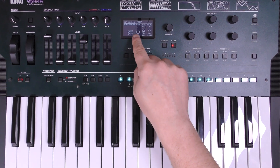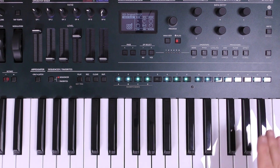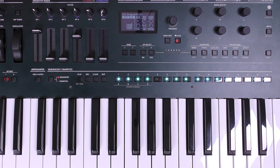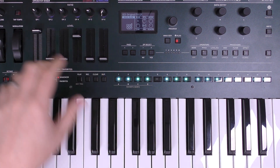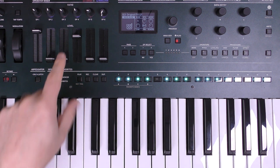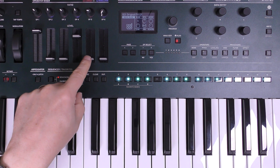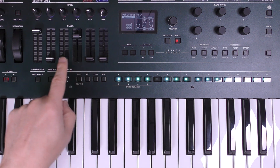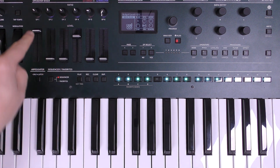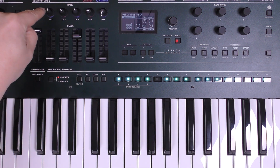You'll see here we've got algorithm number five, which is basically three operators and then another three operators stacked on top which are acting as modulators. Because we've got these nice faders and controls here we can very quickly manipulate that and get rid of the stuff we don't want. So in this case I'm actually going to turn down the volume of operator five and operator three, so we're just left with operator one which is being modulated by operator two.